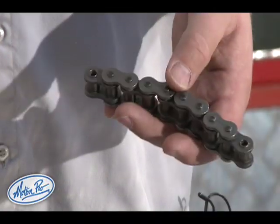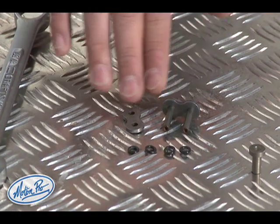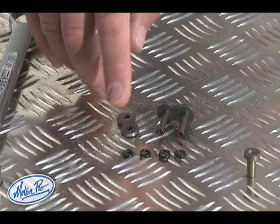So we have a piece of 530 DID chain and we also have a master link, the new side plate, and the o-rings that fit in between the plates and the rollers.